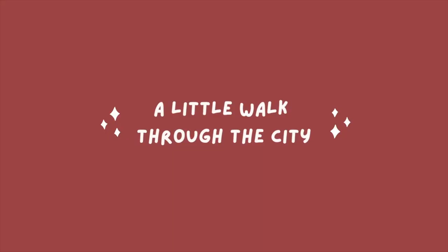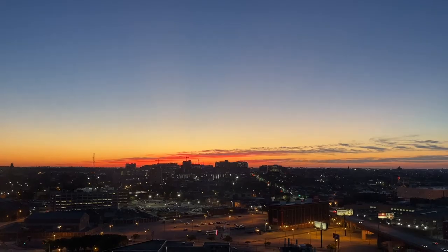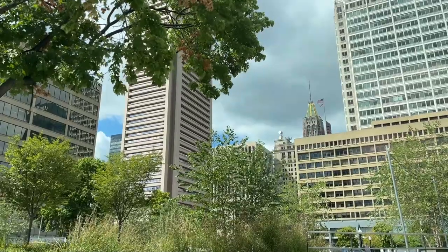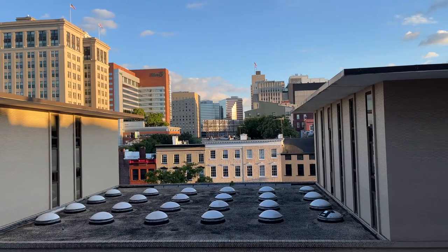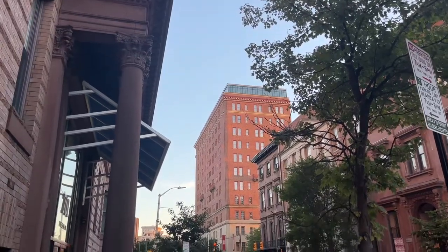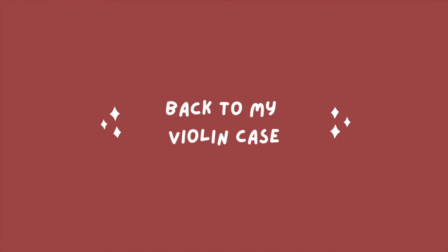In today's video, I'm going to show you what's in my case. Let's get started.